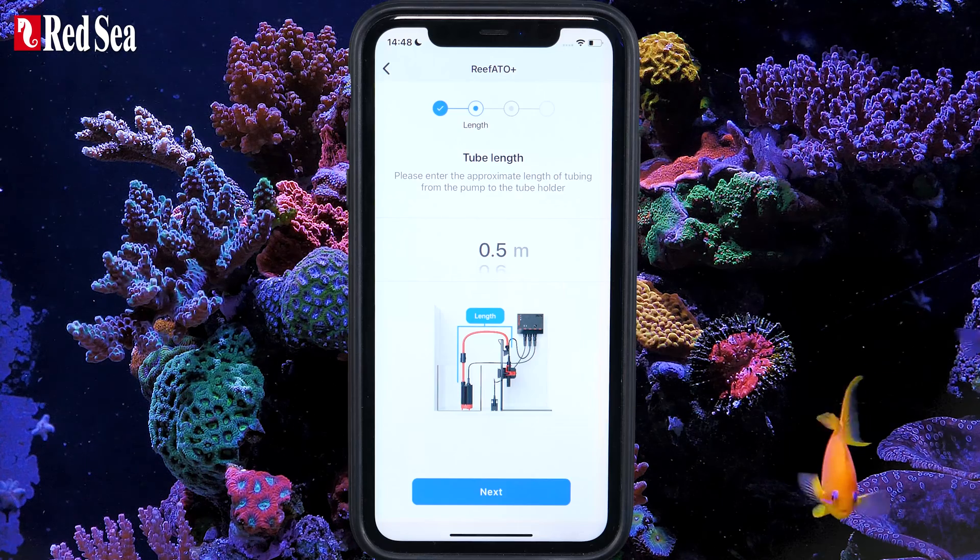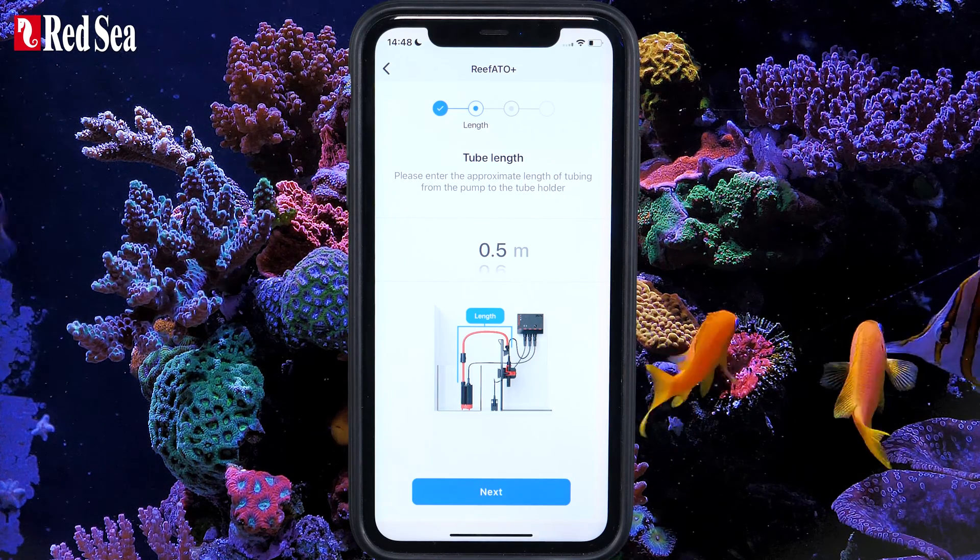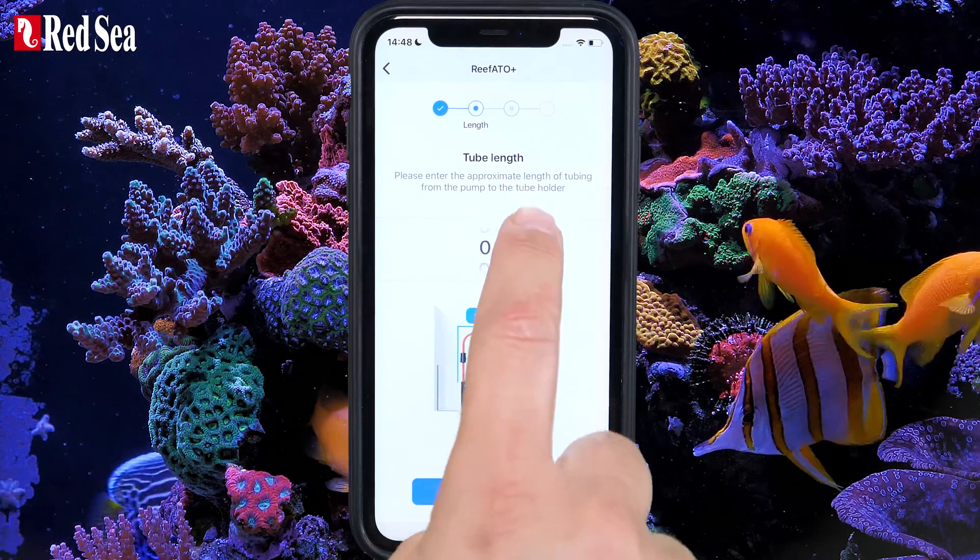Now set your tube length. Measure the approximate length of the entire tube from the pump to the tube holder, set it, and press Next.